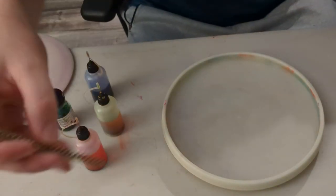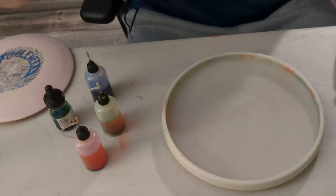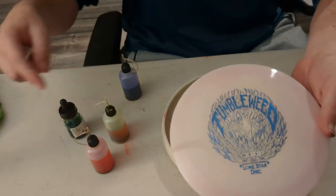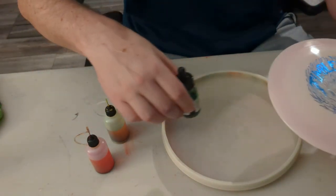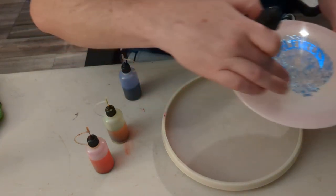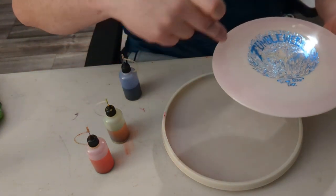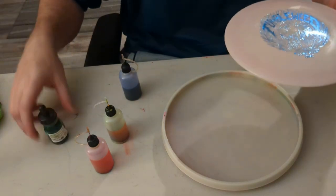We've got a different utensil this time for mixing — I've got a wire brush. Tumbleweed — you want green in the middle, probably. You can drop and plan out your design now. So you do green in the middle, let it spread, and then on the outside you can do your other colors, and then we'll see.